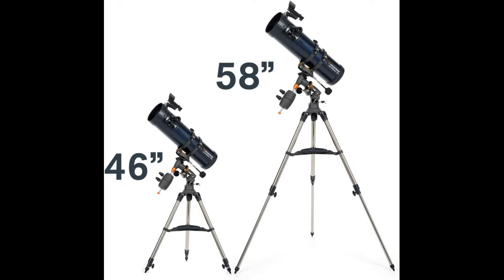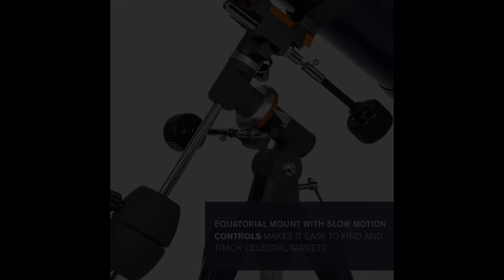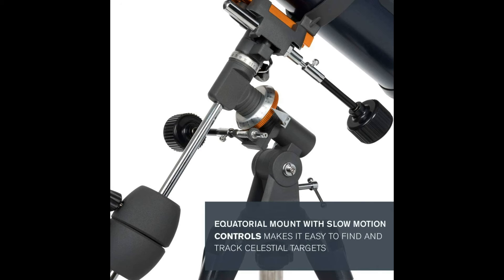The Celestron AstroMaster 130EQ Telescope is a powerful reflector telescope for astronomy beginners. It features fully coated glass optics, a sturdy and lightweight frame, two eyepieces, a Star Pointer Red Dot Finder Scope, and an adjustable tripod.